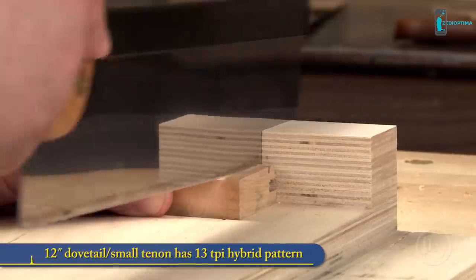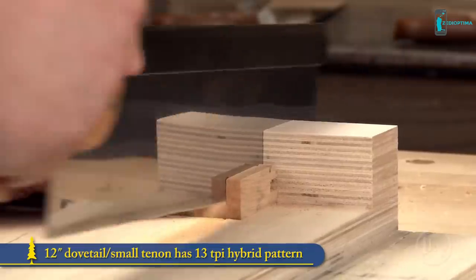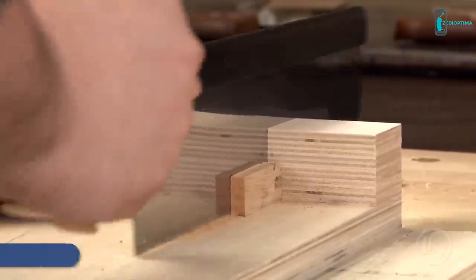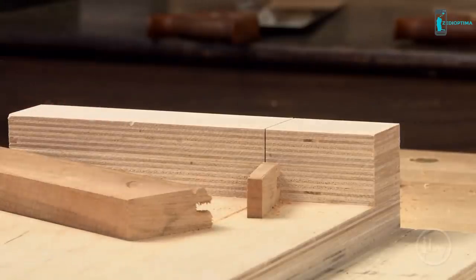The 12-inch dovetail small tenon saw is filed with a 13 TPI hybrid pattern that rips effectively and produces an adequate finish on cross cuts. This is a great multi-use saw.